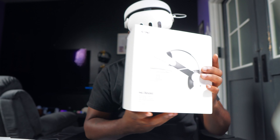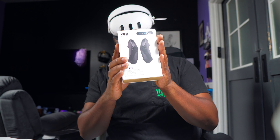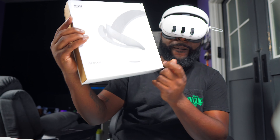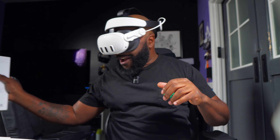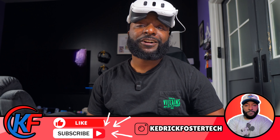The H4 Boost halo head strap is definitely my favorite — one of my favorite upgrades. If you have any questions about the H4 Boost, the G4 Pro, or the K4 Boost Elite-style head strap, drop them in the comment section and I'll get to them. Thanks for watching — don't forget to hit that like and subscribe button, and I'll see you in the next video.